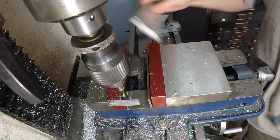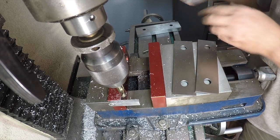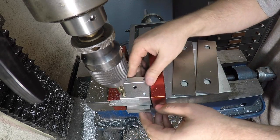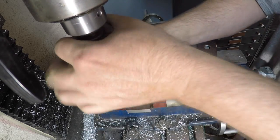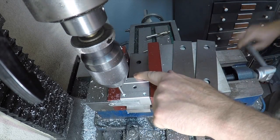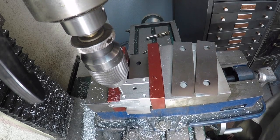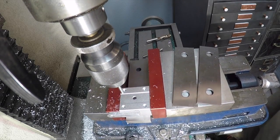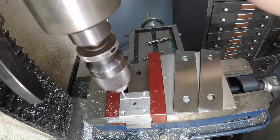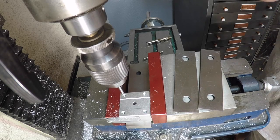We got the first hole drilled. We'll take that back out and put the linear bearing back in, swap in the gauge pin again, just to make sure things haven't moved on us. That goes back in there. So we should just be able to move this over to the right — and you can see that goes in there without having to move the Y-axis.